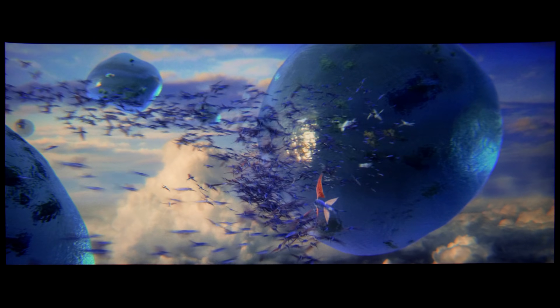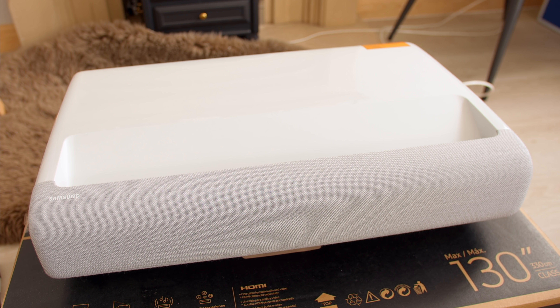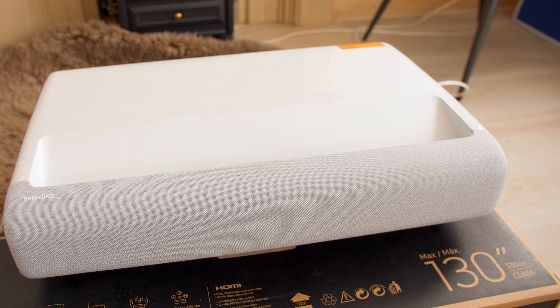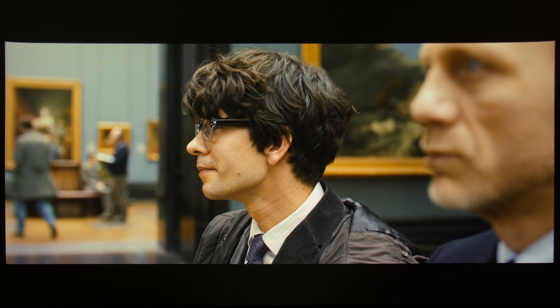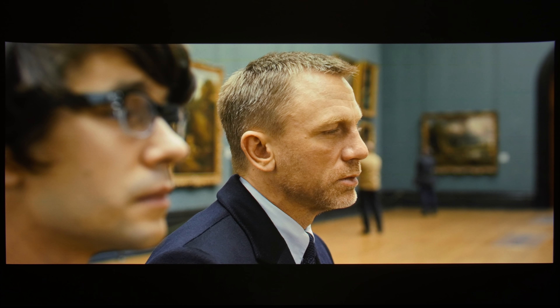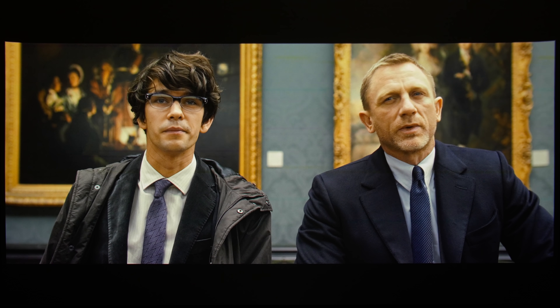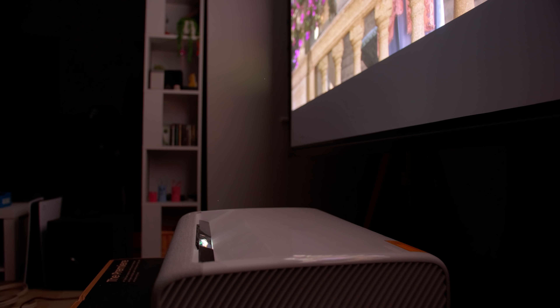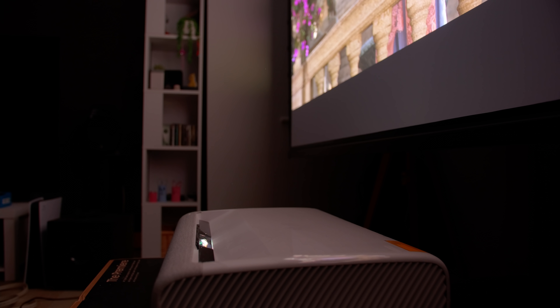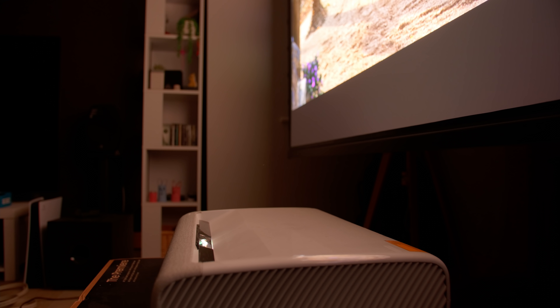This ultra short throw laser projector is equipped with a 0.66-inch DLP chip from Texas Instruments. The contrast and black levels are probably the deepest I've seen from any ultra short throw projector, though they can't compete with JVC's front projectors. Ultra short throw projectors these days try to fulfill the function of replacing the television — they can go very bright and because of the ultra short form factor there's not much light loss, so you can get a pretty watchable picture even in a room with some ambient lighting.